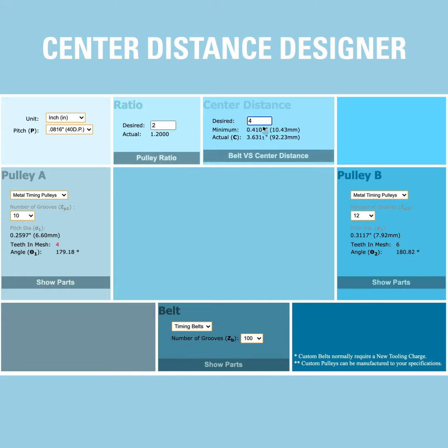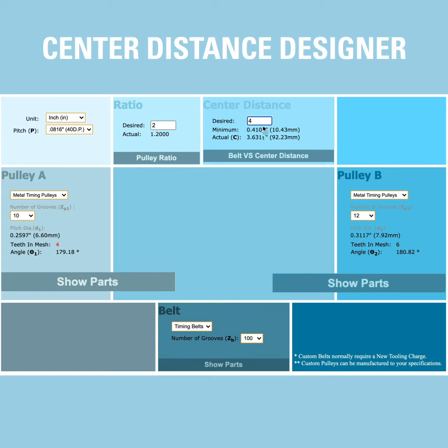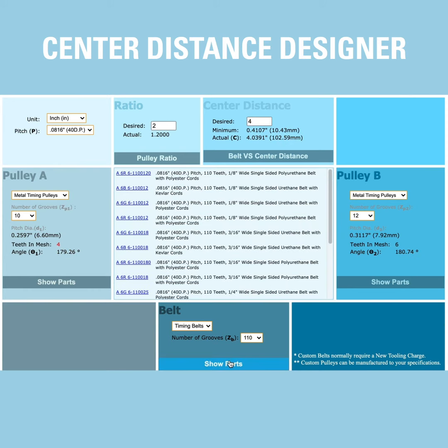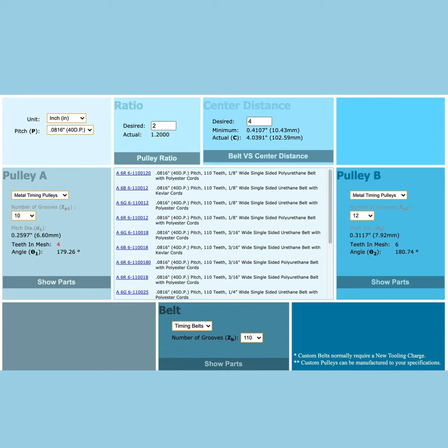To show pulley products that correspond with your numbers, just click the Show Parts tab under either the Pulley A box or the Pulley B box. Then, to show belt drives that also correspond, just click the Show Parts tab under the Belt box. The center box will show all of the corresponding products available for you.